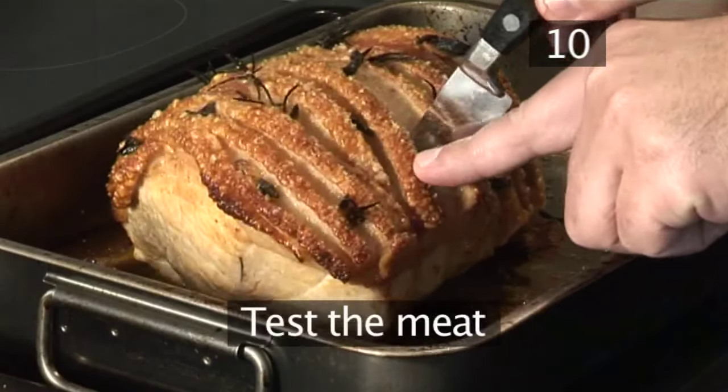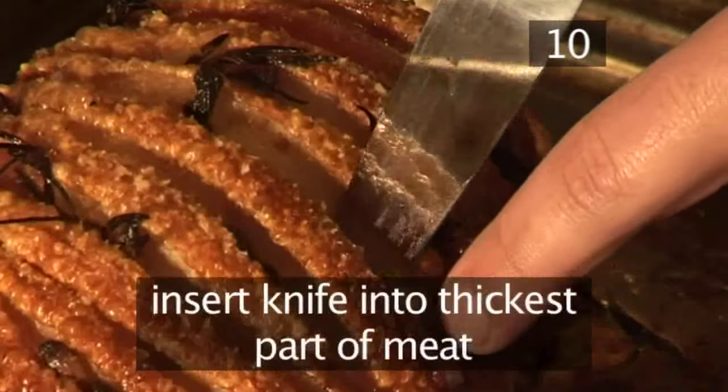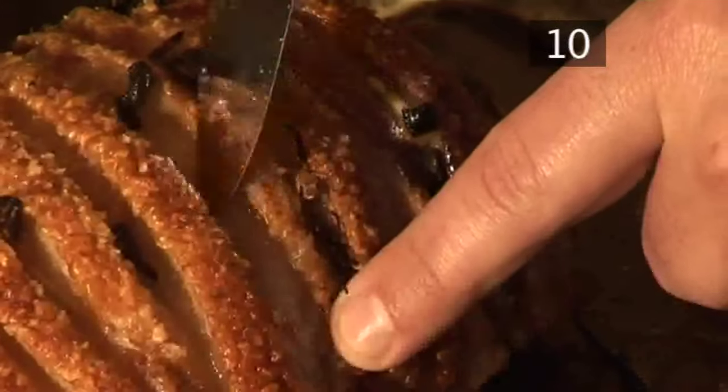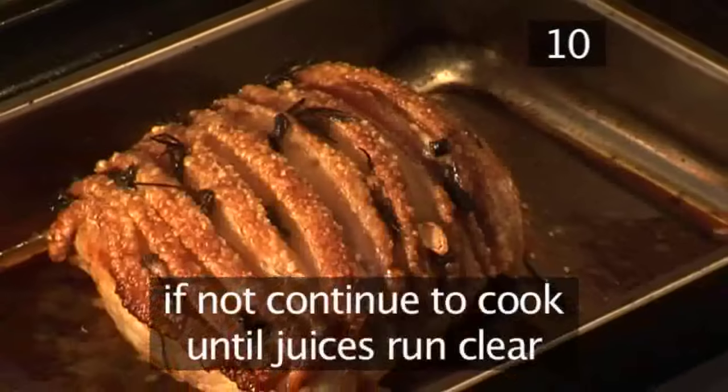Step 10: Test the meat. You will need a small knife to see if the meat is ready. Insert it into the thickest part of the meat and check the colour of the juice that runs out — it should be completely clear. If not, continue cooking until the juices run clear.